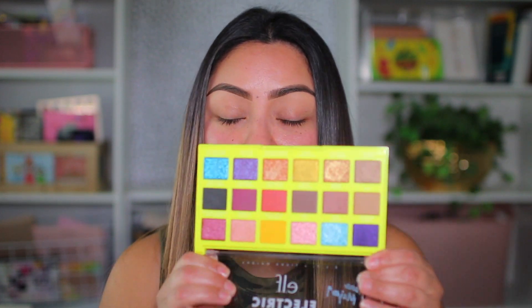Check out that video! Today I'm gonna be doing a full face using elf cosmetics. I've done these videos in the past and I know you guys enjoy them because elf is really affordable and they come out with some pretty good stuff. I was walking around at Target and I saw this eyeshadow palette — I had to buy it because not only is the packaging neon and cute, but the colors really intrigued me.